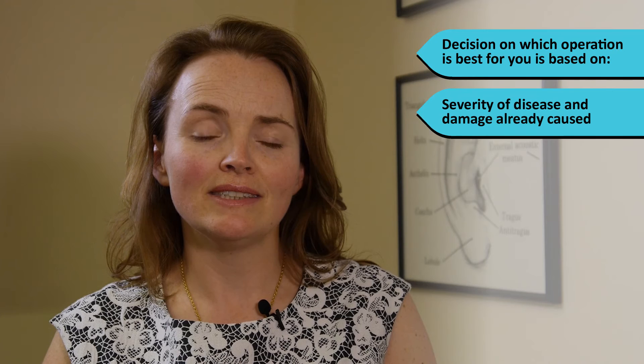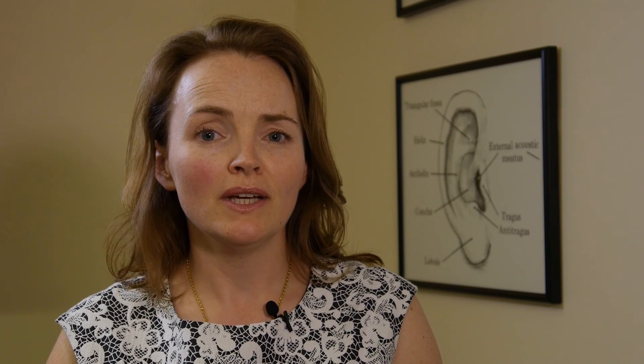I decide which operation suits you best based on how severe your disease is and the damage that's already been caused. I use your hearing test, your examination, and a CT scan of the ear to make these decisions. I then look at your lifestyle and what's important to you. If you have good hearing and surfing and swimming are important to you, an intact canal wall mastoidectomy is preferable.